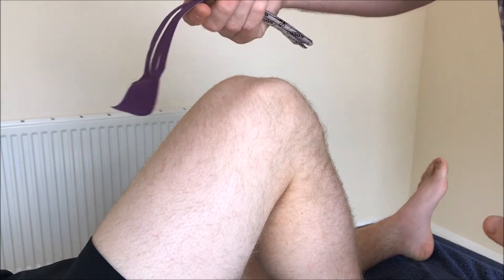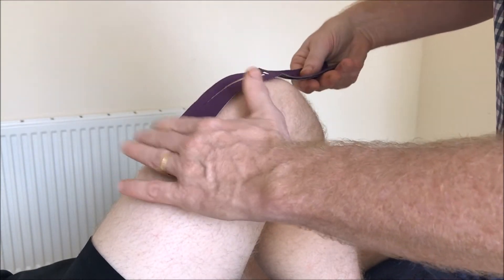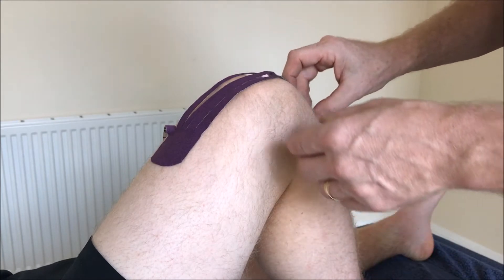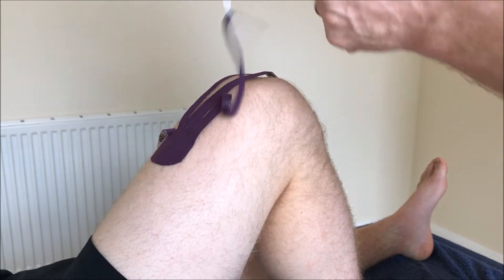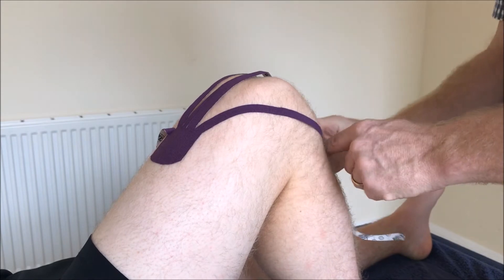We'll place a fan at the middle of the thigh here. This has got five tails — one, two, three, four, five — and then we'll distribute each tail around the front of the joint. We'll start to take the backing paper off here, and bring each tail around with a slight stretch and around the front.